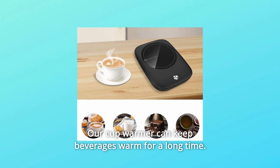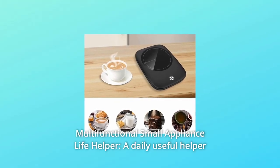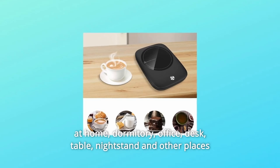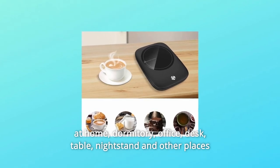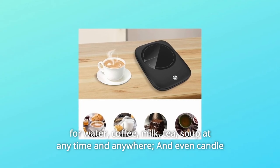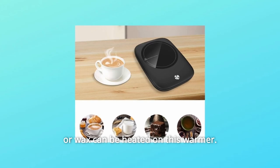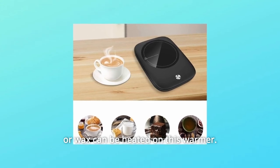Number 4: Multifunctional Small Appliance Life Helper. A daily useful helper at home, dormitory, office, desk, table, nightstand, and other places — for water, coffee, milk, tea, or soup at any time and anywhere. Even candles or wax can be heated on this warmer.